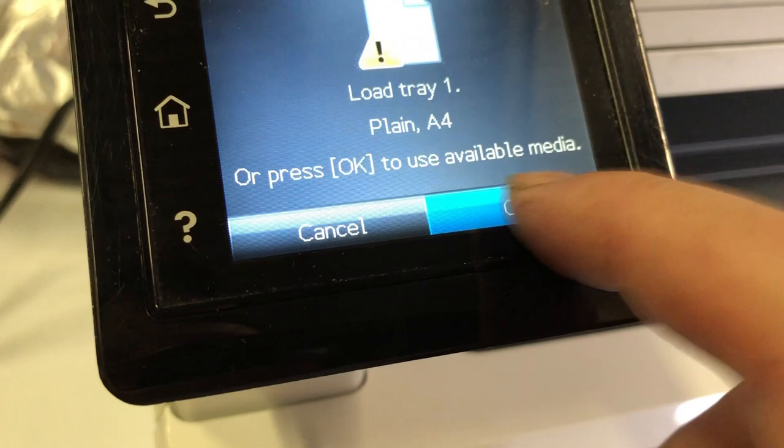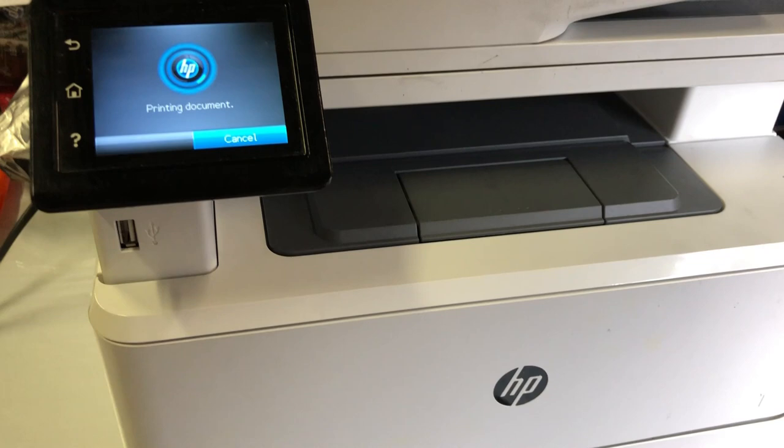Hey guys, this is Kevin. Today we're going to work on this laser jet. Whenever I print something, I always get a paper jam.